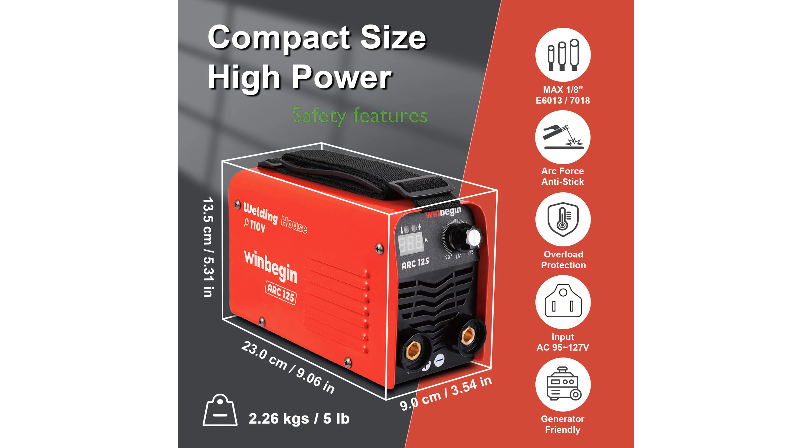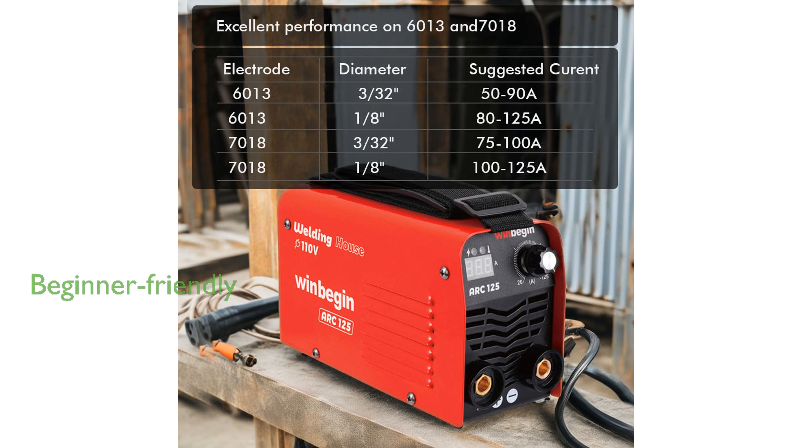Its self-safety control features, including overheating, overcurrent, and overloading protection, ensure a safe welding experience. Designed with beginner-friendly technology, it offers anti-stick, arc-force, and hot-start capabilities to make welding accessible to novices.